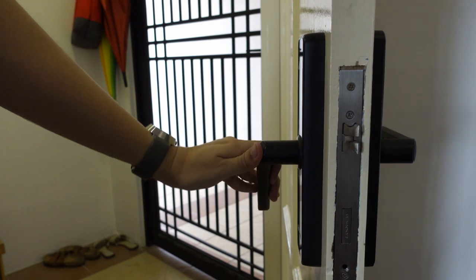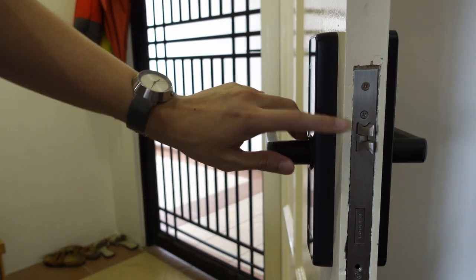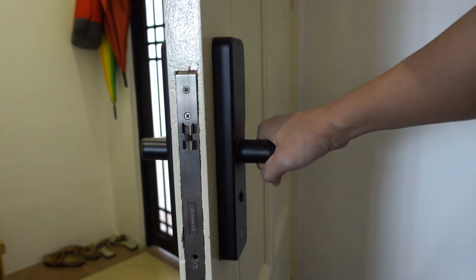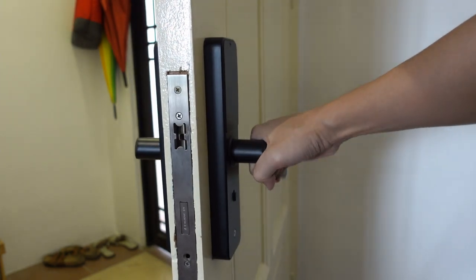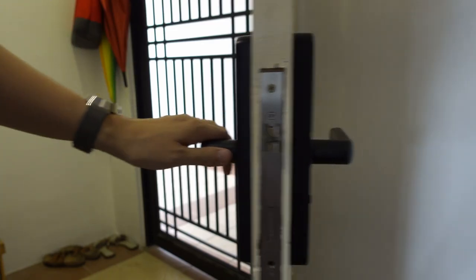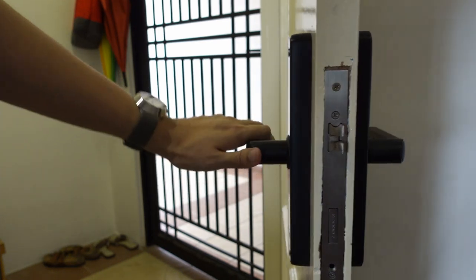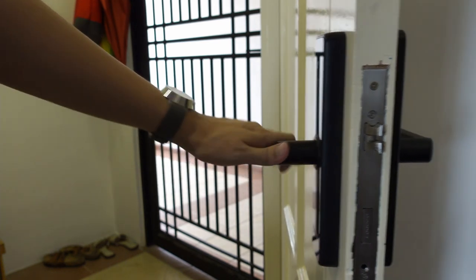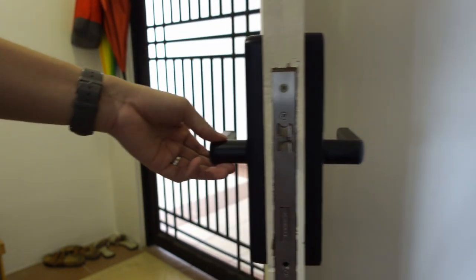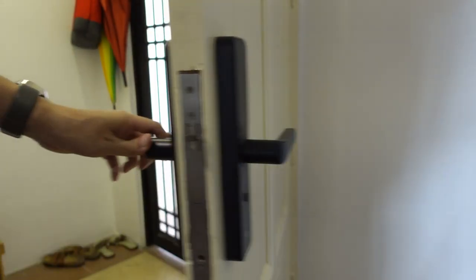By default it's always locked. When I push this handle on the outside, it doesn't go in. However if I do the same on the inside it will open the door. So this is the main lock — once you close the door it will automatically lock. Nobody from the outside can come in. But if you want an extra lock, you can twist this handle upwards either from the outside or the inside.